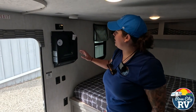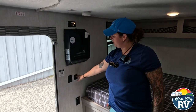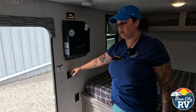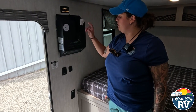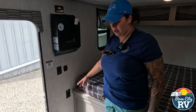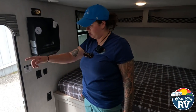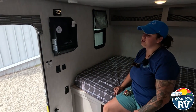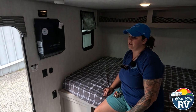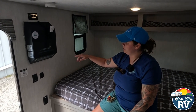Over here we have our smoke detector, an additional 110 outlet, our light switches, our awning switch, and another 110 outlet. They didn't skimp on the 110 outlets — you have three really close together in range, and then also one near the toilet. That's one thing you'll see manufacturers skimp on a lot because it's extra labor and extra material to add extra plugs, so it's nice that they didn't do that on this.